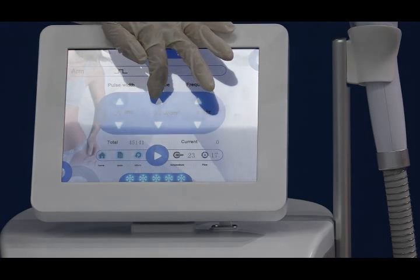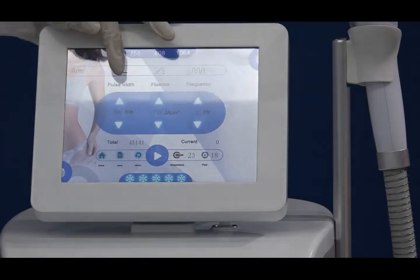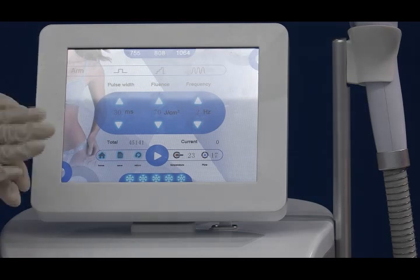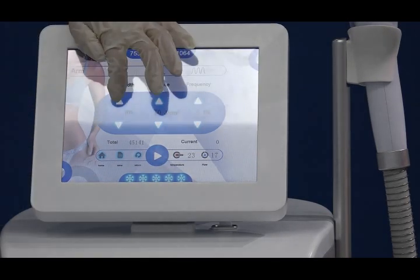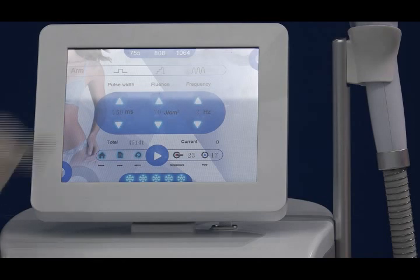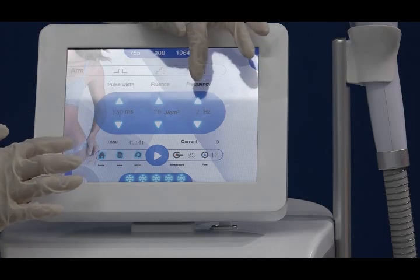If the client feels a little bit painful or a little bit warm, that is okay — that is the correct sensation. This is the fluence setting. And this is the pulse width — pulse width means the duration of one laser shot on the skin. You can adjust it here from 5 milliseconds to 150 milliseconds. The pulse width adjustment is also related to the frequency.